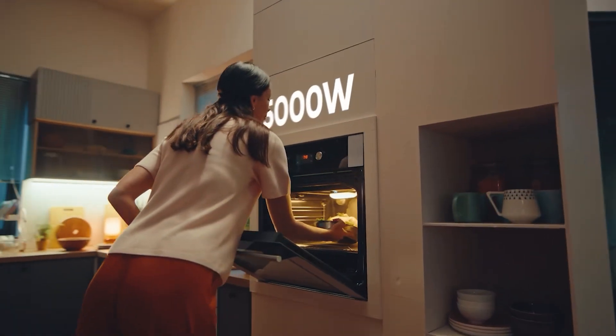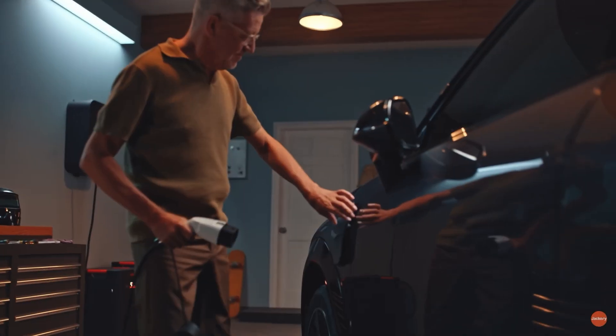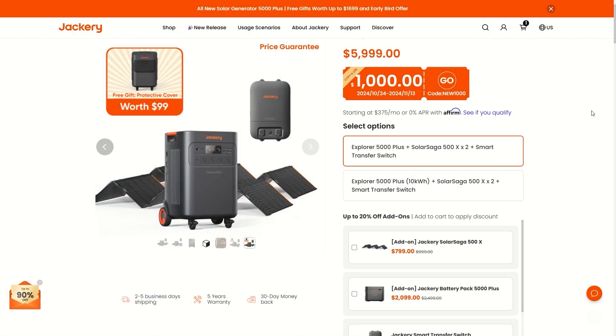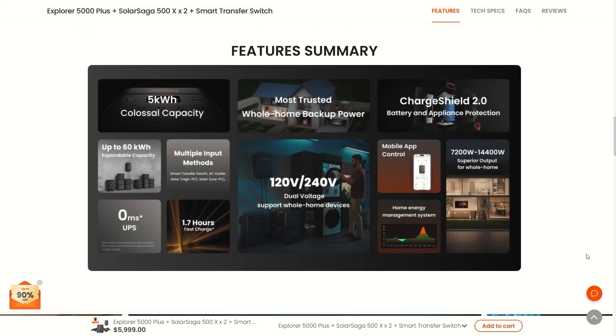This is now available. There have been some discounts going on but the discounts keep getting smaller and the price keeps going up because of the early bird discount, so take advantage while they last. If you're in a hurry and just looking for that discount, use the link in the comments or description to get over to that page and get a good deal — it helps support my channel at the same time, which I always appreciate.